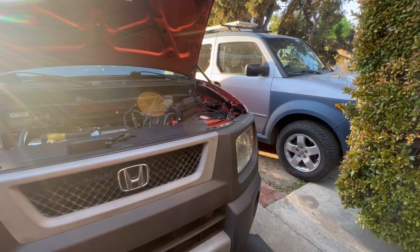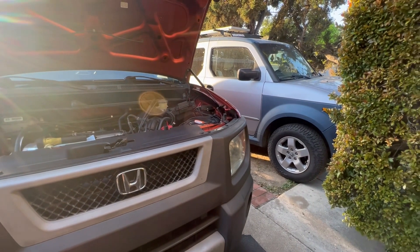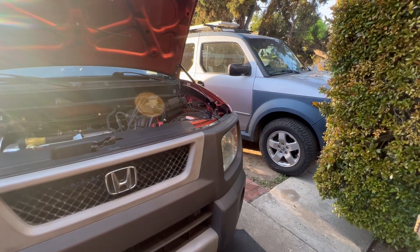Hello guys, welcome to another Honda Element video. Today I'm going to give you three tips for the Honda Element.